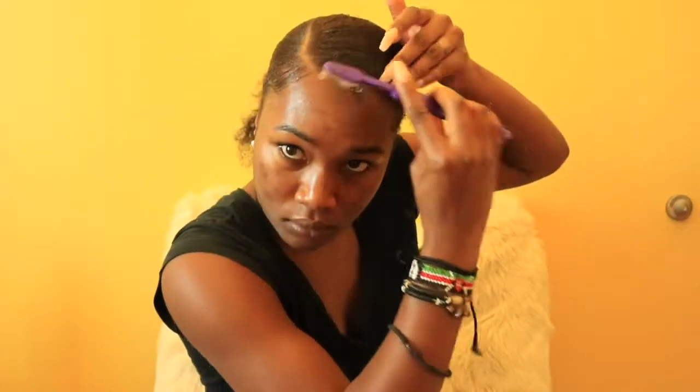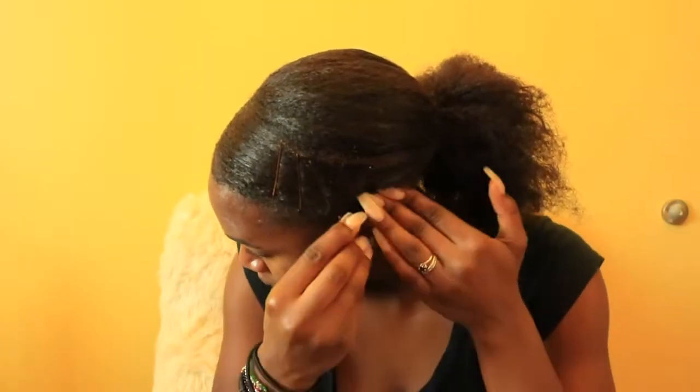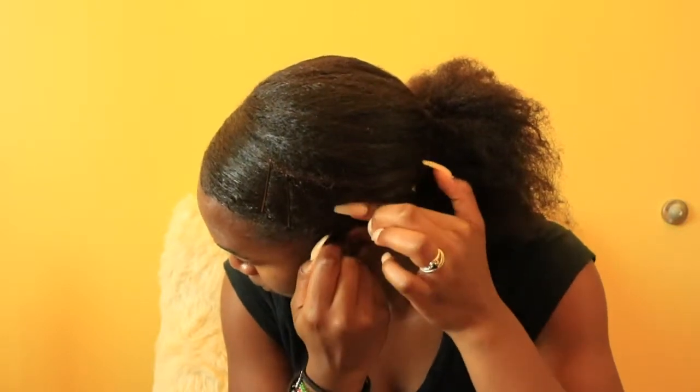Then I'm grabbing a toothbrush with more argan oil and eco styler gel and just slicking down my edges. You don't have to do baby hairs or anything if you don't want to — you can definitely skip this step if you're satisfied with how slick it looks with just the bristle brush.